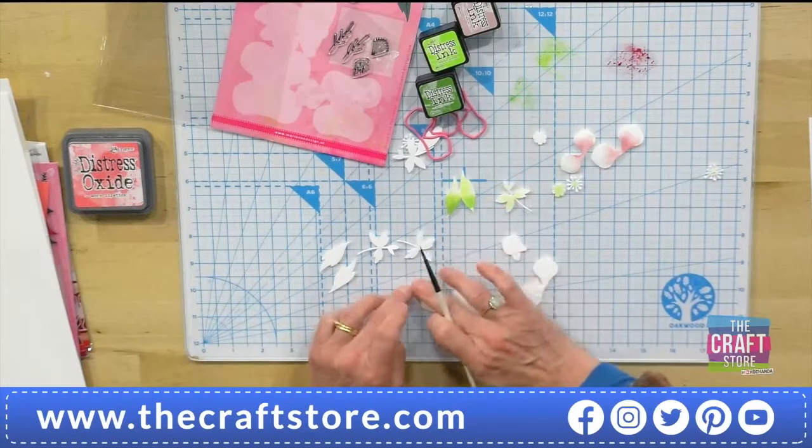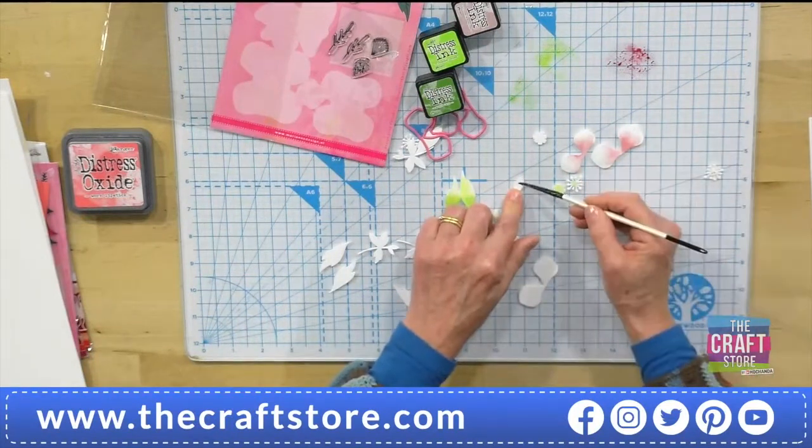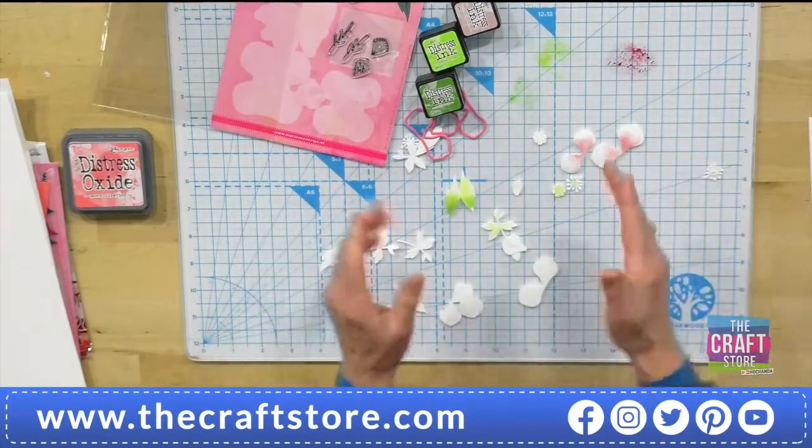You've got this element as well which is like a bud — just put some green on this one, a paler green. And then the little bud petal area, I'm just going to give that a little bit of the Victorian velvet as well. So once you've done all that, then you can start stamping them.